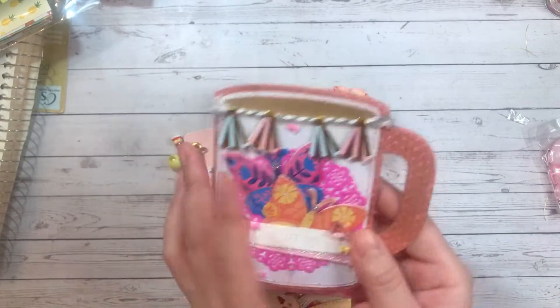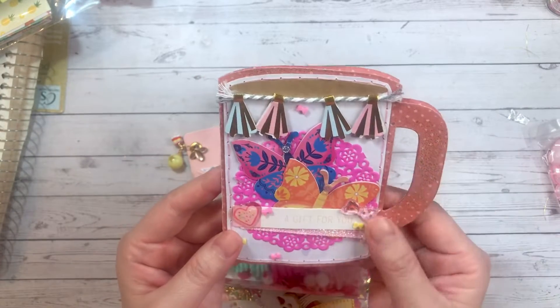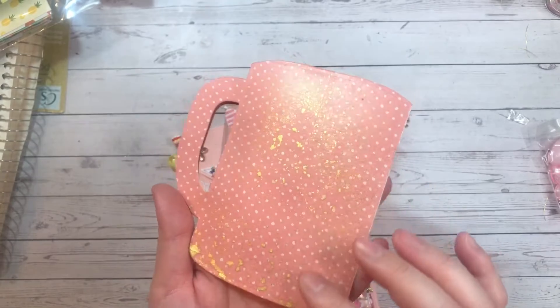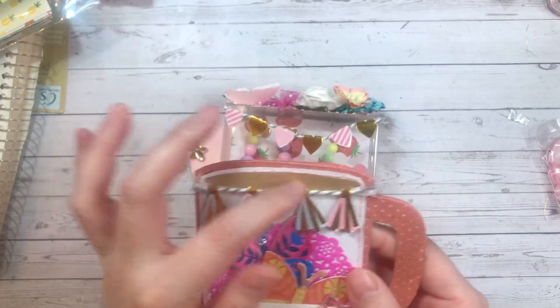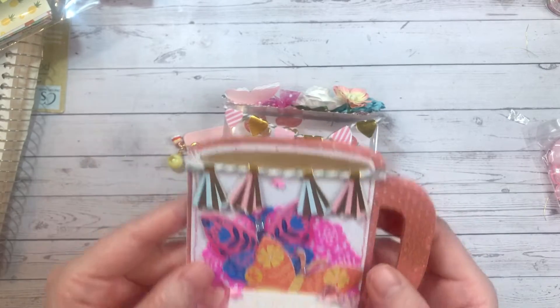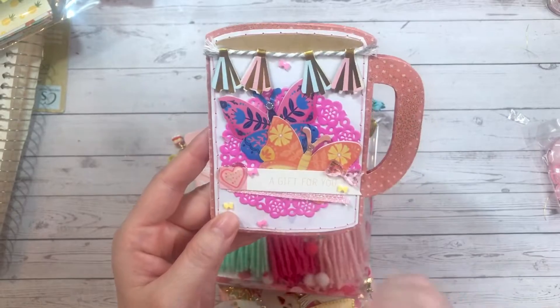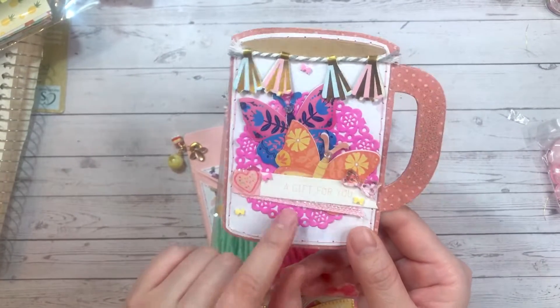I cut it out of this polka dot paper and sprayed it with my gold mica mist that I recently got — it just gives it a nice different texture. I cut out the liquid out of this light brown paper; for my fellow Canadians, that's a double double! I used a hot pink doily I had in my stash, and I think that's my doodle bug.